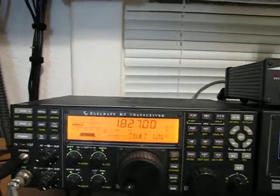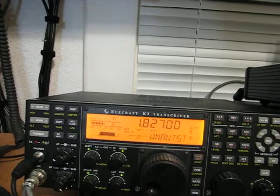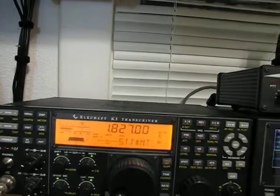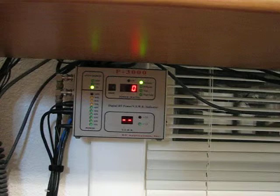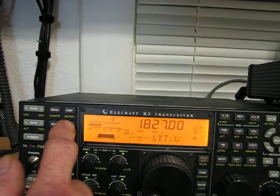Here's how the radio is acting. I'm going to hit the ATU tuner — as you can see, I get a 1-to-1 match. You can look at the reading up here: 1.0 to 1 on the output. That's with 20 watts drive.